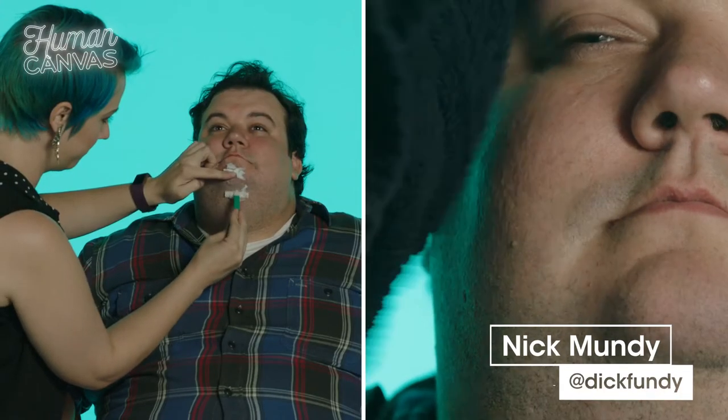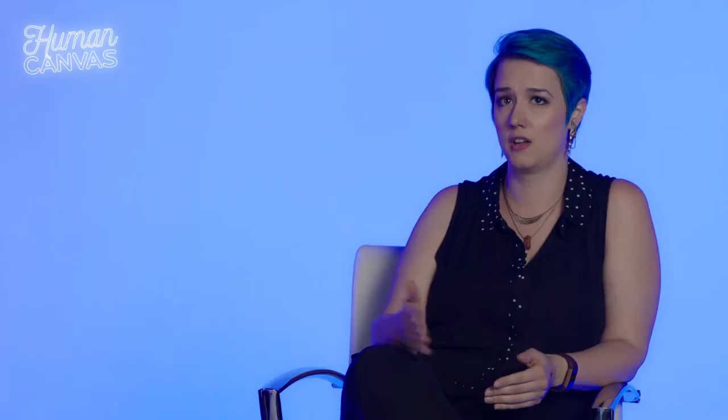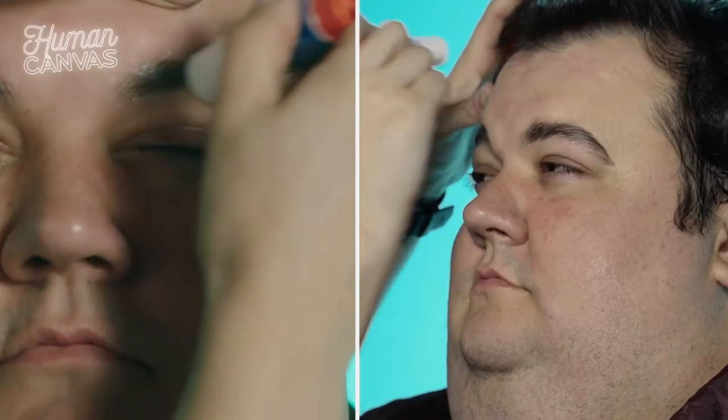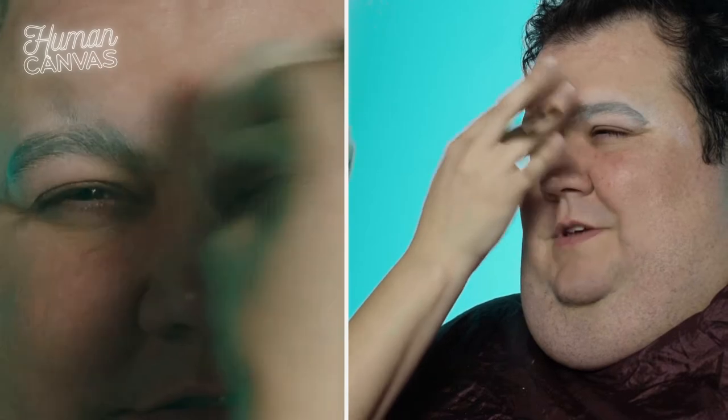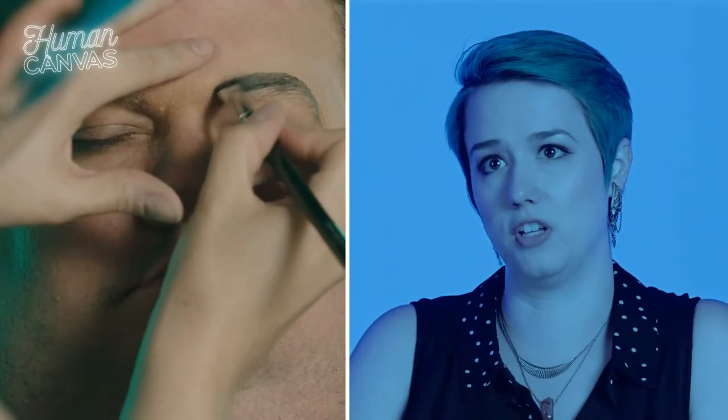When it comes to doing drag makeup, there are a lot of techniques that have been used forever. One of those is gluing down the eyebrows with just an Elmer's glue stick. The reason you do that is because most men have pretty bushy eyebrows, and if you're trying to get a more soft, feminine look, you want to really get a sleeker, softer kind of feel.